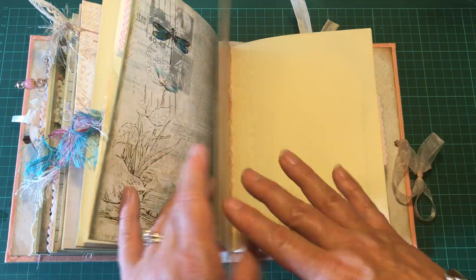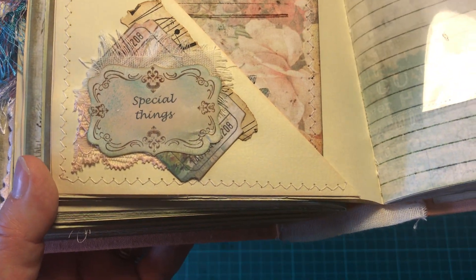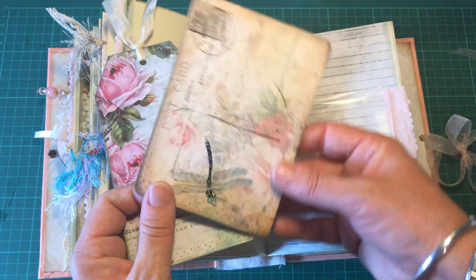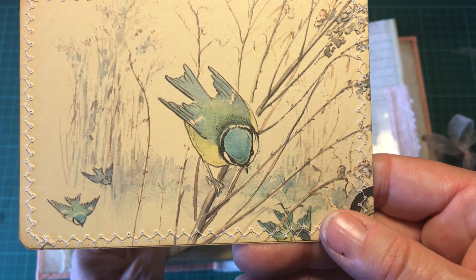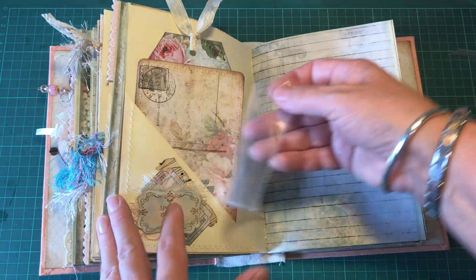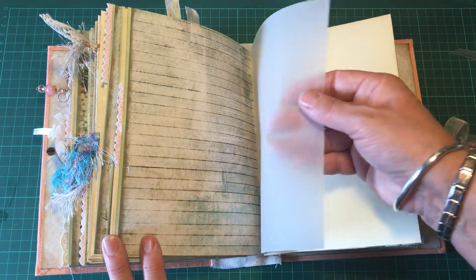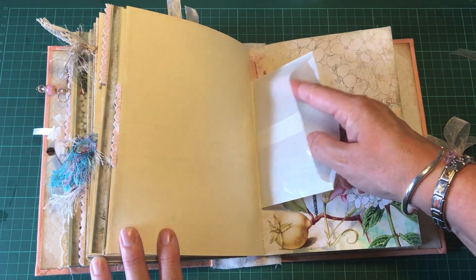Now we're on to the third and last signature of the book. I've done some layering here and it says 'special things.' There is a tag backed with lined paper, a postcard with another image from the Edith Holden book, a little photo pocket with a fabric tab sewn on, some vellum paper where things could be stapled, and a little glassine bag.